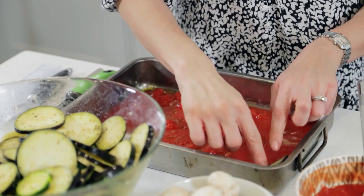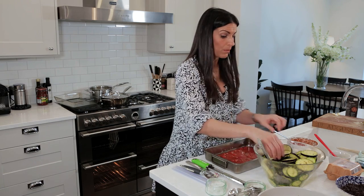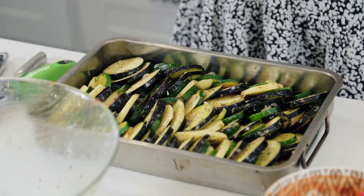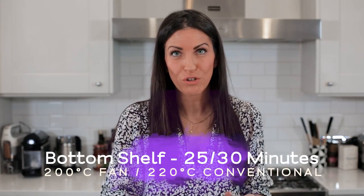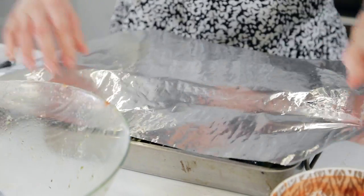Now I'm just going to line up the vegetables. You can be methodical with it — don't lay them completely upright. You can lay them on a slight stance and do aubergine, potato, courgette, aubergine, potato, courgette, or you can just chuck them in as you go along — it's completely up to you. These are now ready for the oven. I'm going to cover the tray with foil, pop it on the bottom shelf, 200 degrees centigrade in a fan-assisted oven or 220 centigrade in a conventional oven.